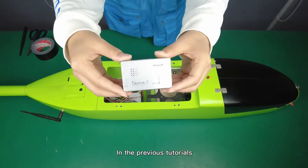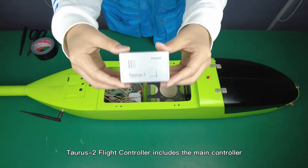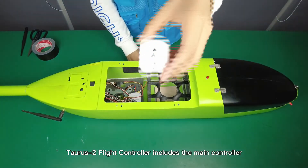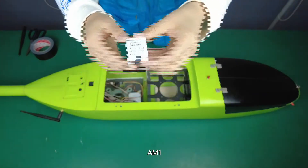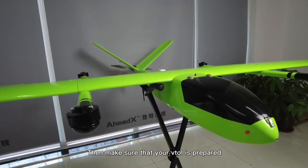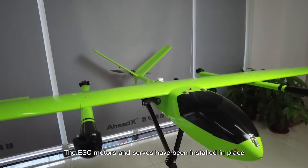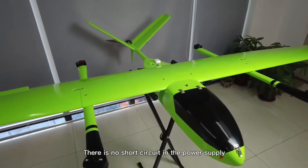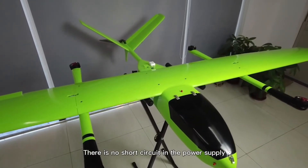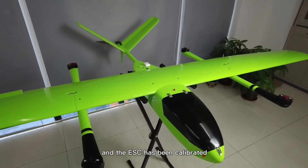In the previous tutorials, we've shown you that the Taurus 2 flight controller includes the main controller GC1 and AM1. Make sure that your aircraft is prepared: the ESC, motors, and servos have been installed in place, there is no short circuit in the power supply, and the ESC has been calibrated.